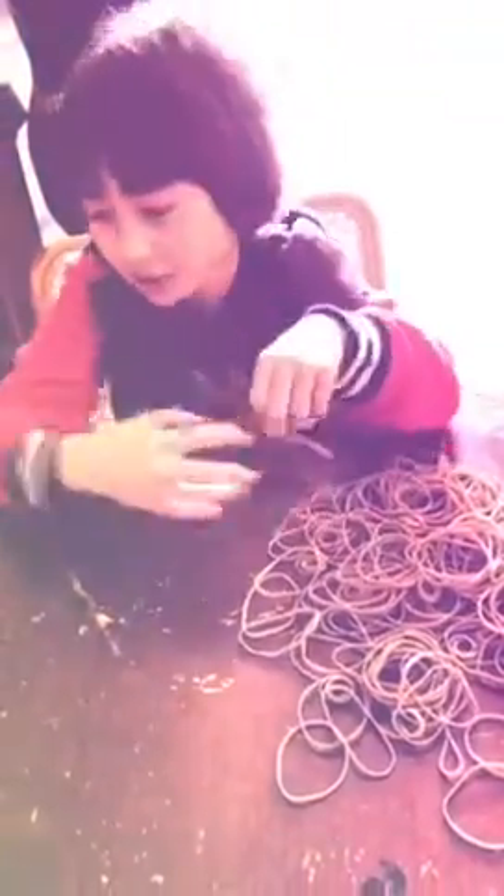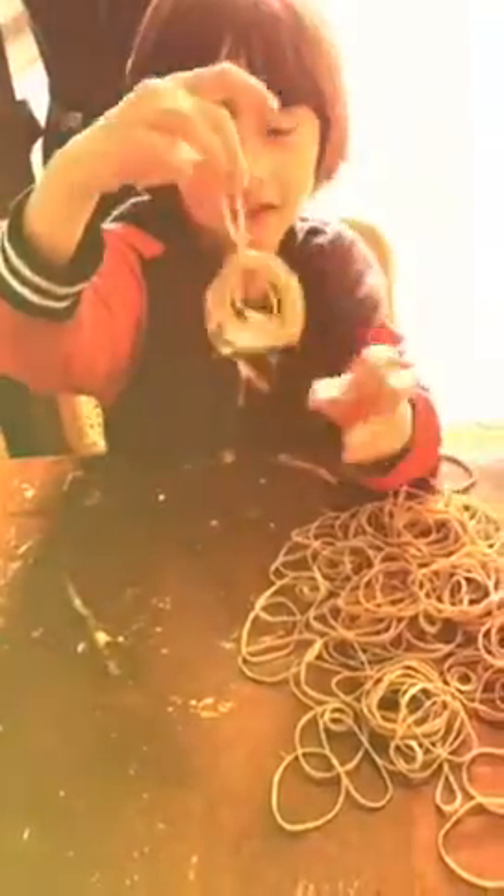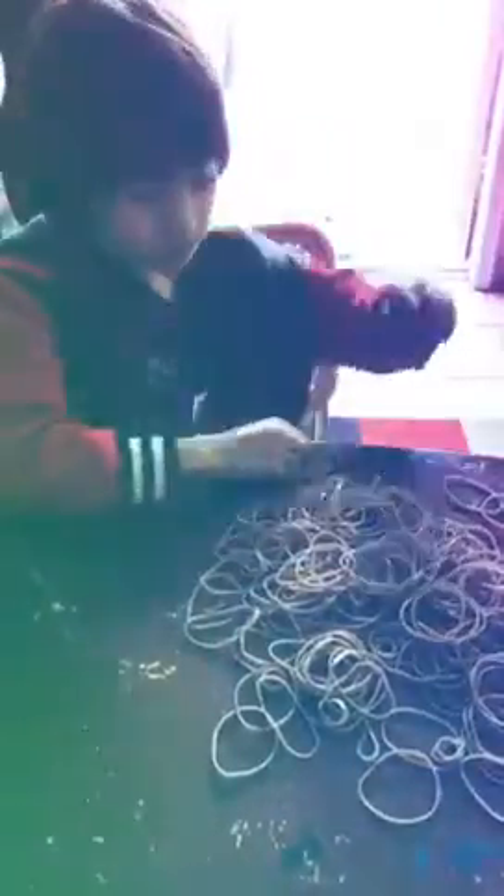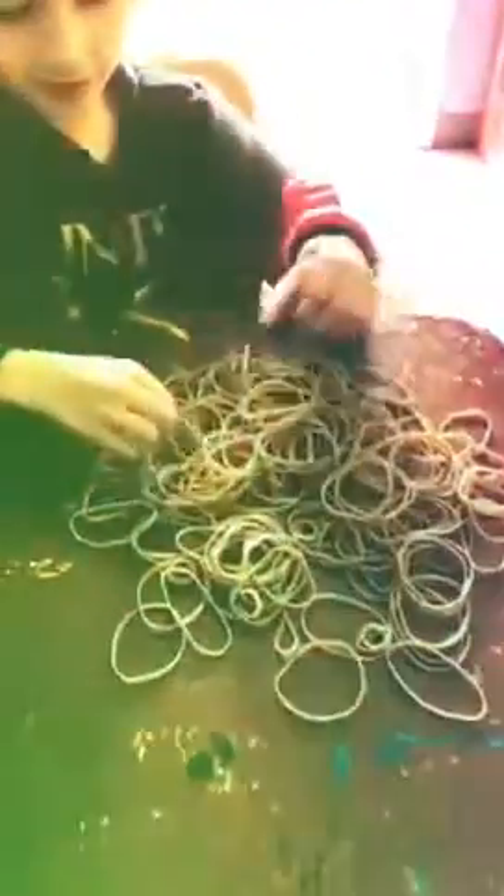Welcome to Hercules Kid. Today I'm going to make a rubber band ball that looks like this. Some are falling. We have a lot of rubber band balls.